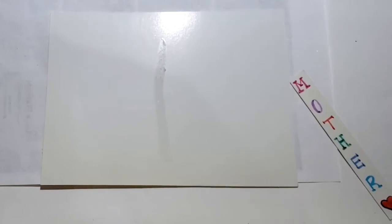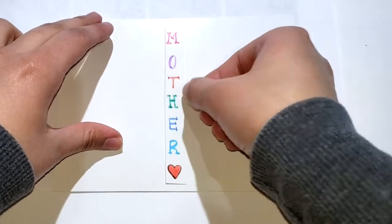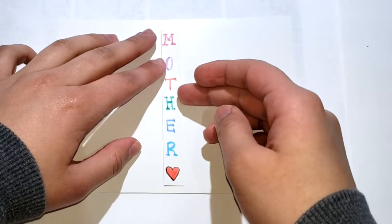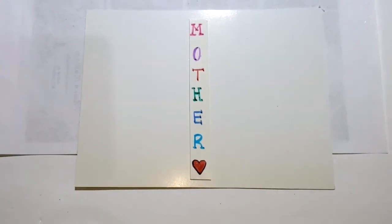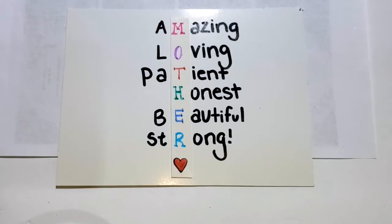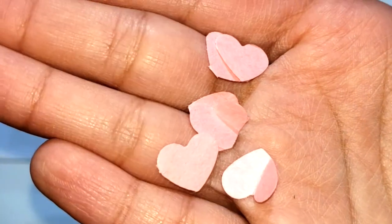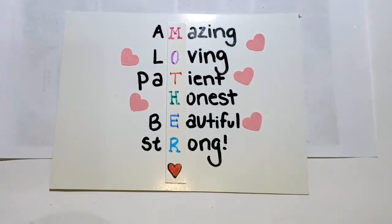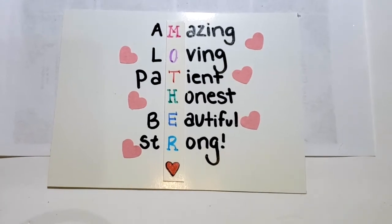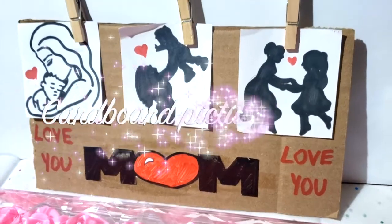Start off by grabbing a white piece of paper and make sure it fits in the frame. I wrote 'MOTHER' vertically on a separate piece of paper and placed it on the sheet — I had already applied glue so it would stick. Then I started adding words that go well with the word 'MOTHER.' To decorate, I used heart-shaped cutouts made with a heart-shaped punch holder and glued them onto the paper. Once complete, just add it inside the frame — and here's how it looks!